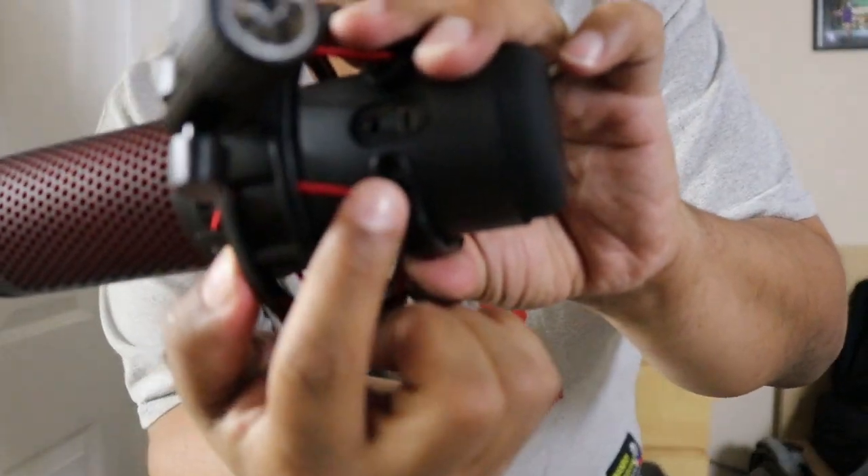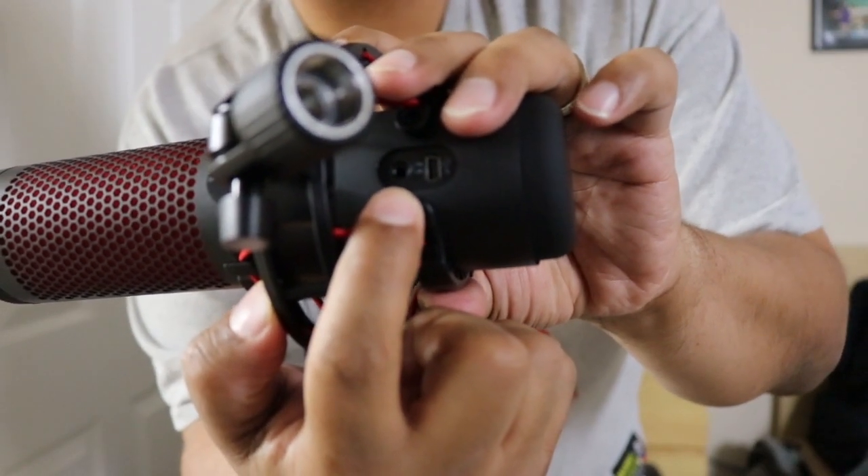I also wanted to show you — right here on the back is a headphone jack, so you can plug in your headphones to hear yourself while you're speaking. This is useful if you think you're too loud or too low. A lot of people use it, a lot of people don't — I personally don't use it.